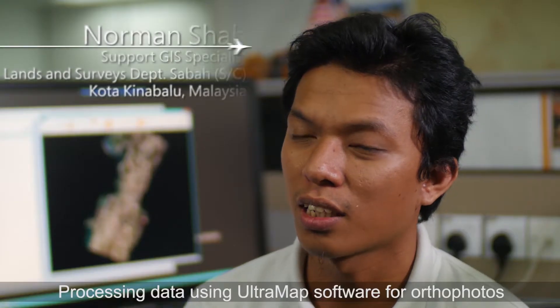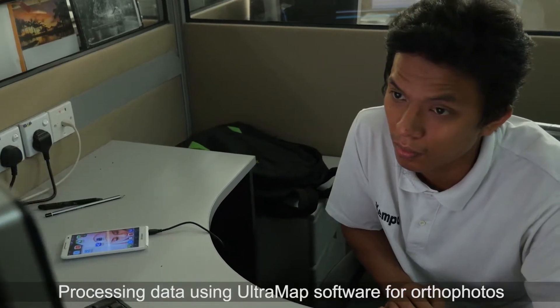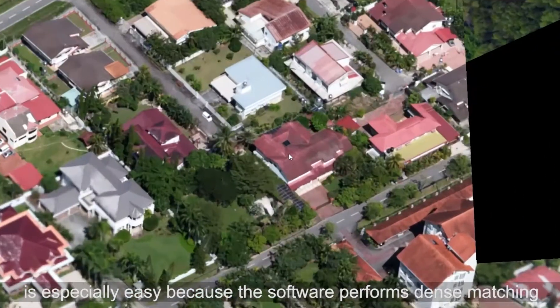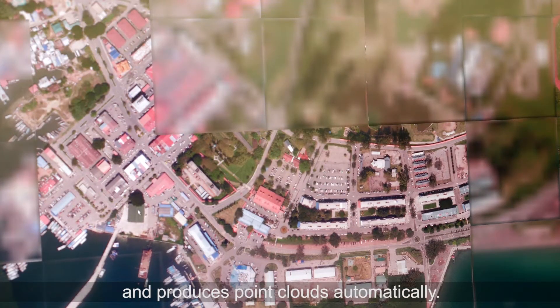The process of data in UltraMap, especially to get an ortho photo, is easier. Because in this process, there is a function to do a dense match and perform a point cloud.